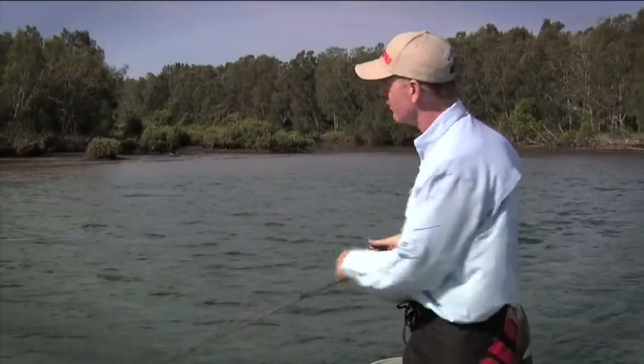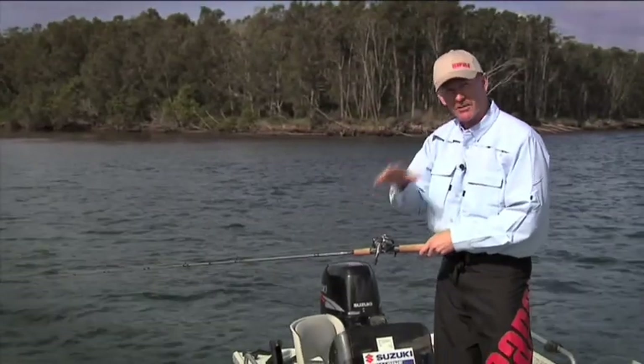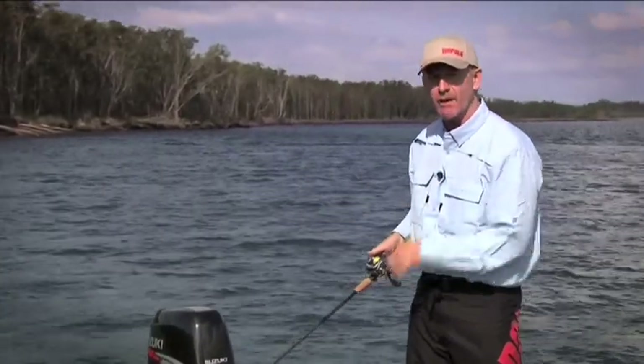A really good way of working this lure is a rip and pause. If I rip that rod tip up, it's going to put out maximum noise from that really, really loud rattle chamber. I'm going to let the lure sink back down again, rip it up, let it sink back down — and that lure is going to spiral down. It's part of its design, and that spiralling down is one of the triggers that gets an interested fish into attack response. The Rapala Clack'n Wrap.